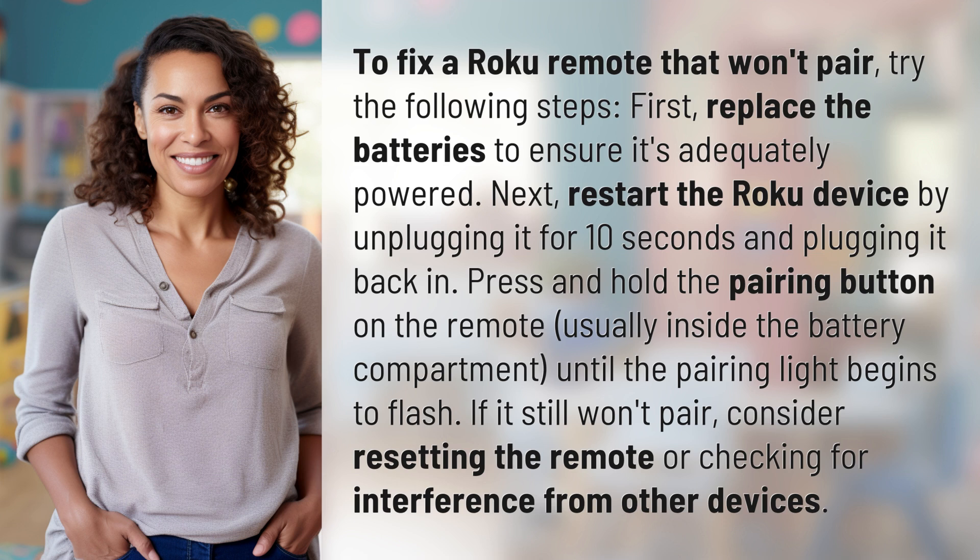If it still won't pair, consider resetting the remote or checking for interference from other devices.